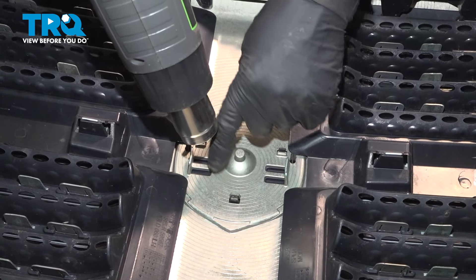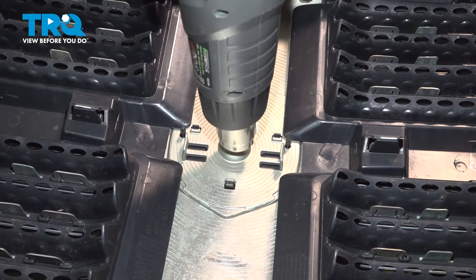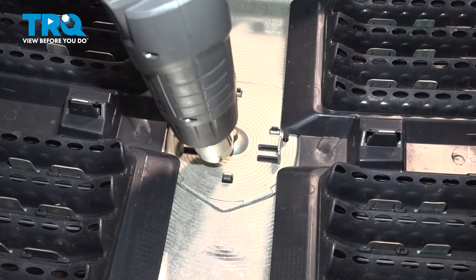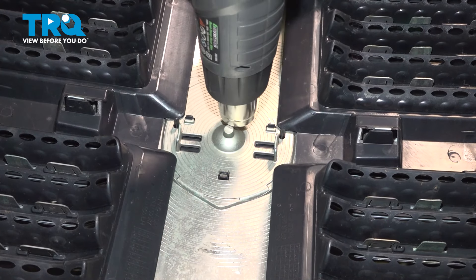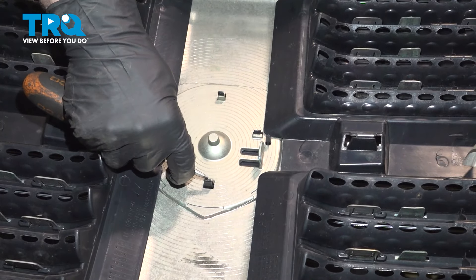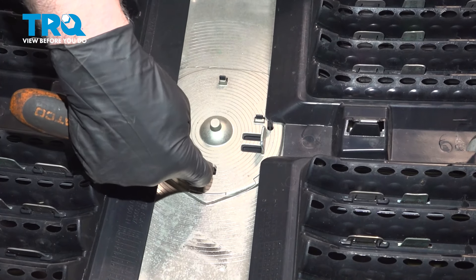We're just gonna take a heat gun and heat up this area right here. There's a little bit of double-sided tape on the backside of the emblem. Taking a straight blade screwdriver, I'm just gonna pop this off and try to push the emblem out a little bit.